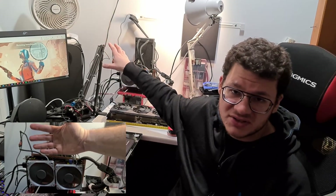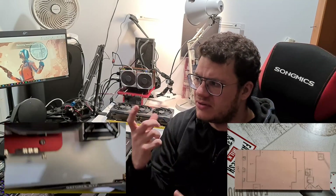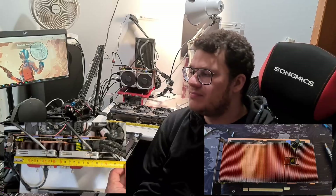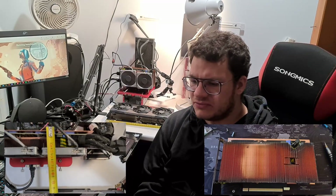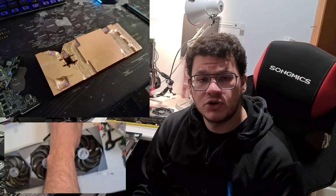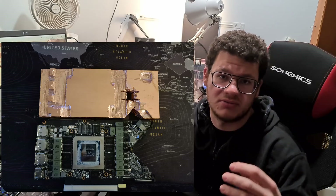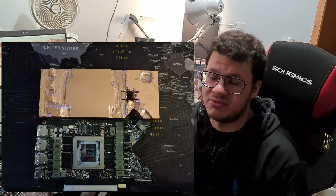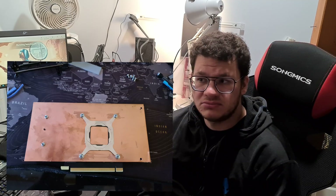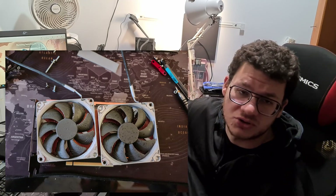To build this 3080 mini, I took the Founders Edition PCB and bought a full copper heatsink that is 200 millimeters long, 80 millimeters wide, and about 2 centimeters thick — it has around 70 fins on it. For the backplate, I bought a copper sheet that is 10 by 10 centimeters, 200 millimeters long, and 1 millimeter thick. That was more than enough.